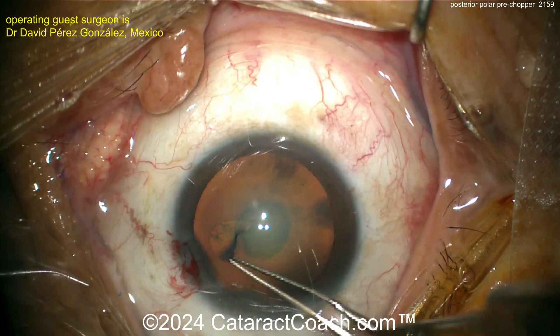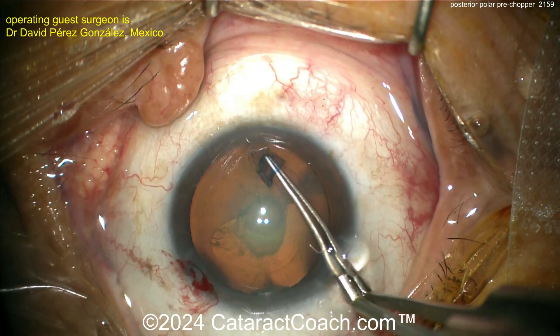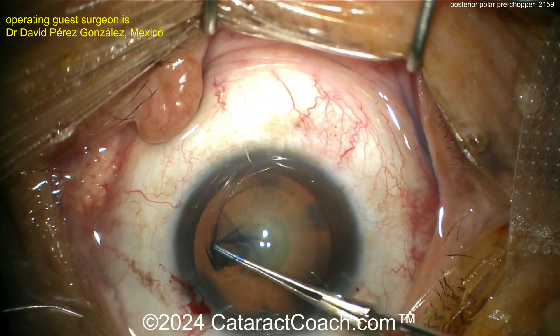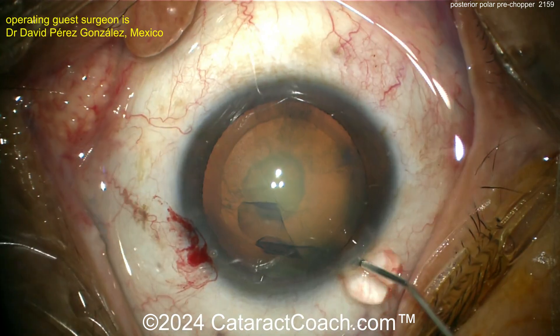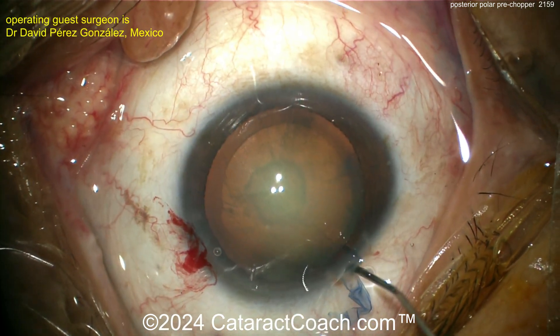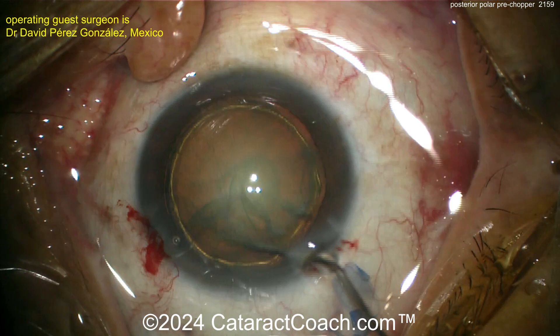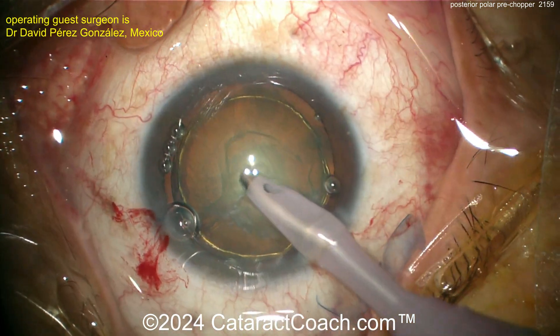Nicely flipped over, now going with forceps and creating a nice rhexis — beautiful looking. The key in posterior polars is we must avoid hydrodissection, because hydrodissection can cause that posterior capsule to split wide open. You can do hydrodelineation instead — there's the golden ring. Now the phaco probe goes in, grooving down the middle.